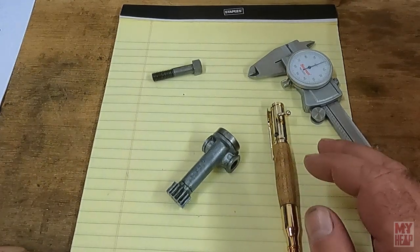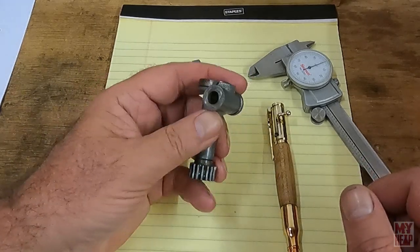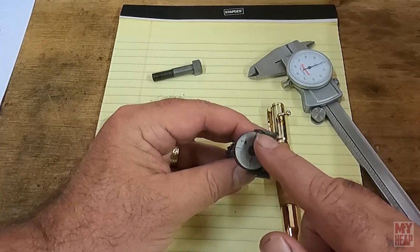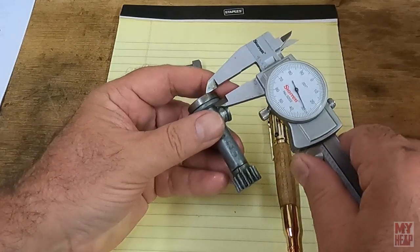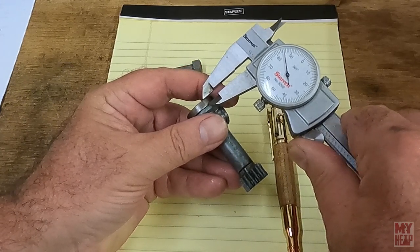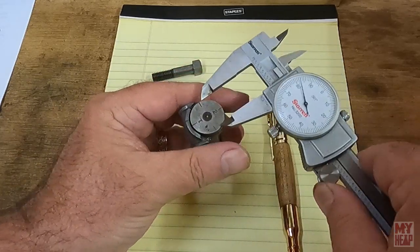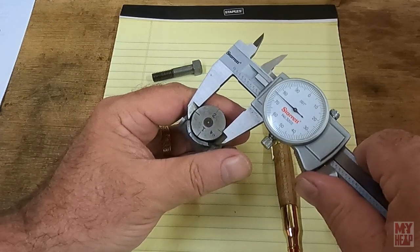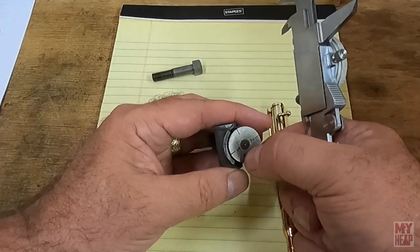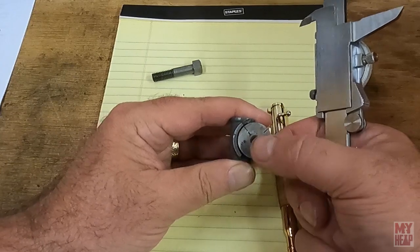Okay, before I get into the calculations of these things, let's get the measurements that Ben asked for. So let's start with the thread dial. The thread dial measures about 3/16th thick and 7/8th inch in diameter. The dial has a quarter-inch hole in the center where it's either pressed or glued onto the rotating shaft.